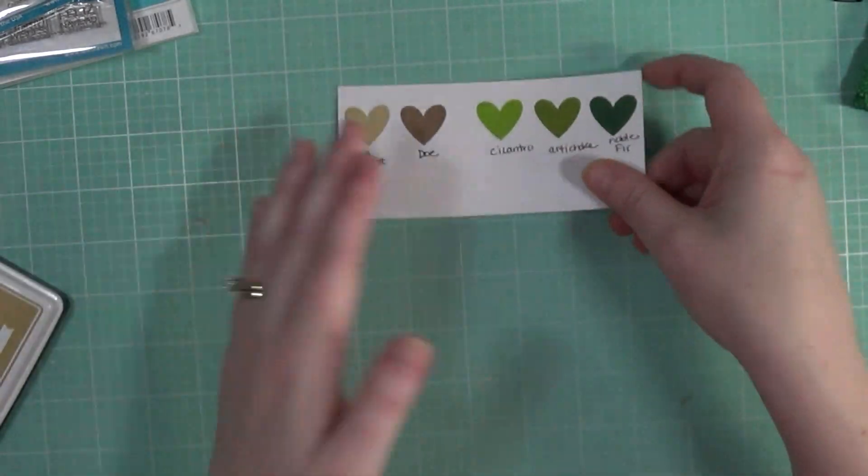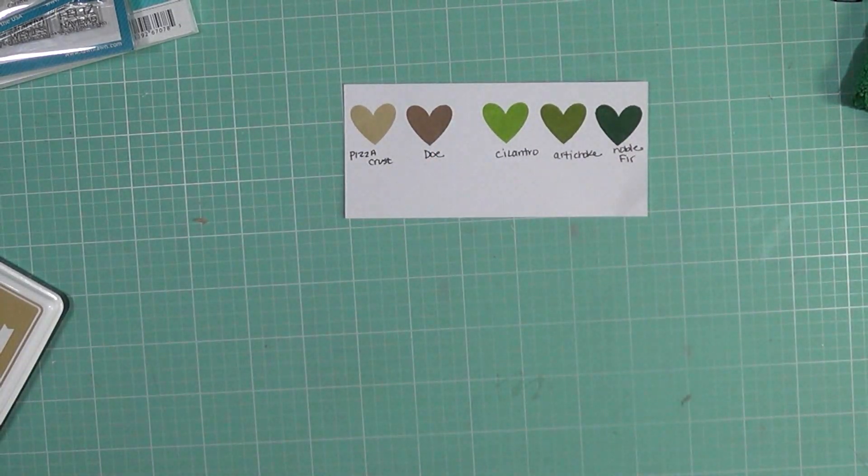Anyway, that is my haul for this time. Thank you all so much for watching. Please subscribe to my channel if you haven't already, and I will catch you on my next video. See you then, bye!